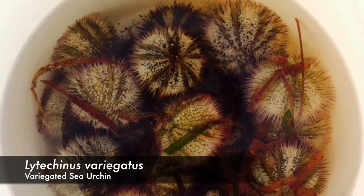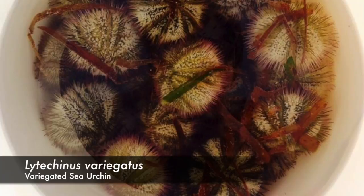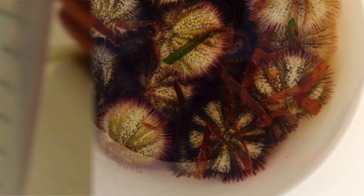Variegated sea urchins are tropical sea urchins commonly found in the western Atlantic Ocean. Males and females of this species are morphologically the same; therefore the only way to determine the sex of the urchin is by spawning the urchin and looking at its gametes.